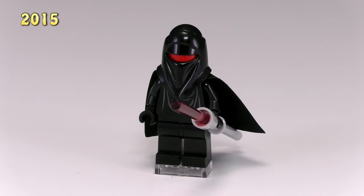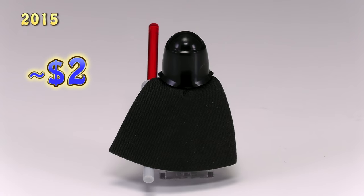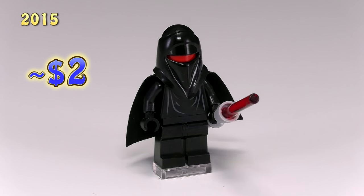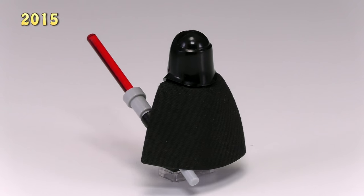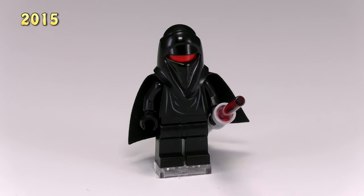That same set also came with the shadow guard, who looks just like any of the royal guards except the colors have been inverted — instead of a solid red body with a black head, he's got a solid black body with a red head. His pike also looks a lot cooler, with a trans red saber blade sticking out the front.